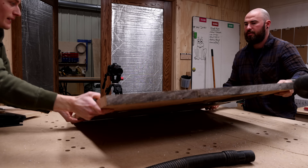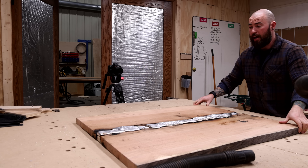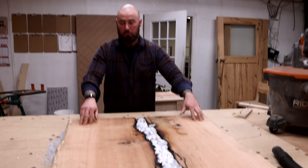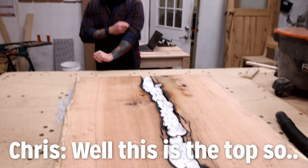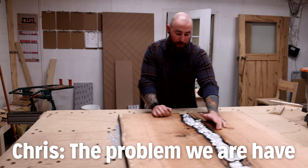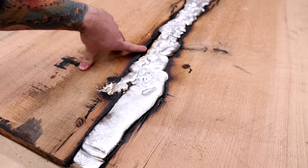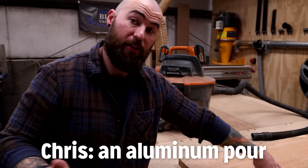It's actually pretty flat — I'm pleasantly surprised. I actually think this side might turn out a lot better. Well, this is the top so... The problem we're going to have is huge gaps that we'll have to fill with either epoxy or something. Well, it kind of defeats the purpose of this being an aluminum pour if we have to fill it with epoxy.